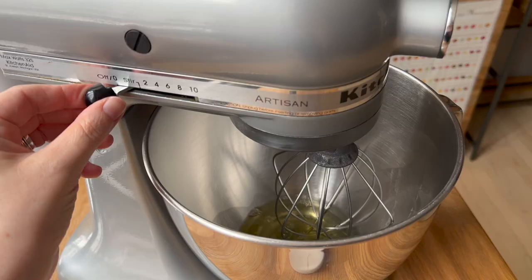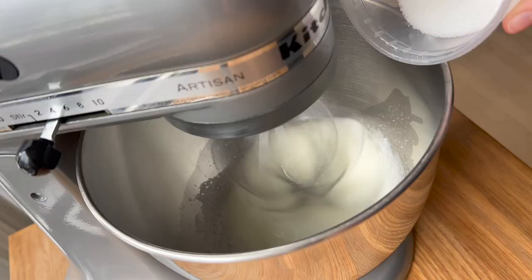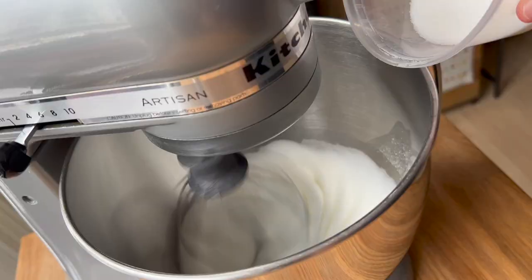If you are baking in a commercial kitchen or you have something larger, obviously way more trays are also possible. But you do have to be careful because the more macarons you put into your oven, the higher risk you have for things going wrong, which is largely due to your heat source and humidity.